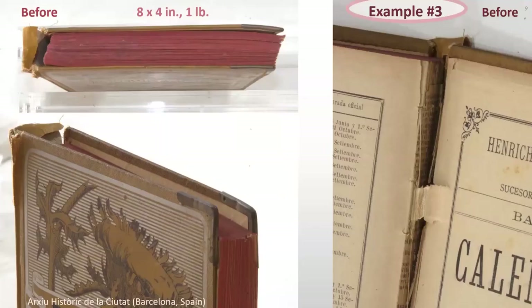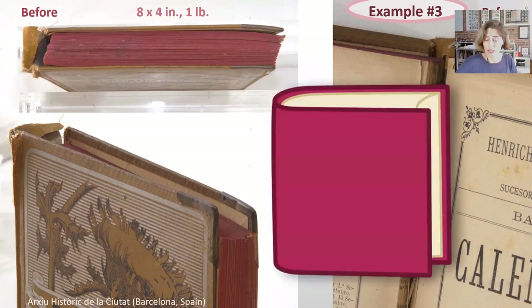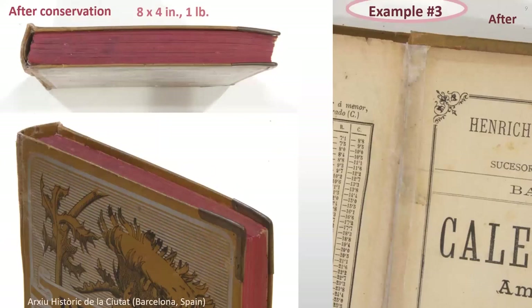Disproportioned bindings can also be really small, as long as the attachment of the board to the text block is too weak to sustain it. Or, as in this case, the edges are much too high. When placed vertically, the text block falls and the binding collapses. And here's the book restored — I'll soon explain how it's done.